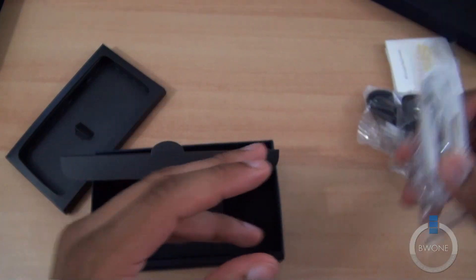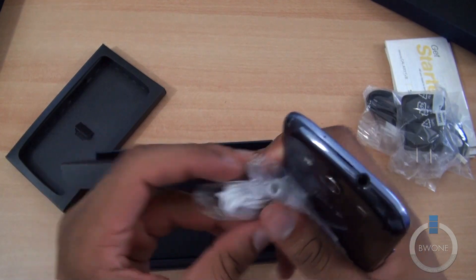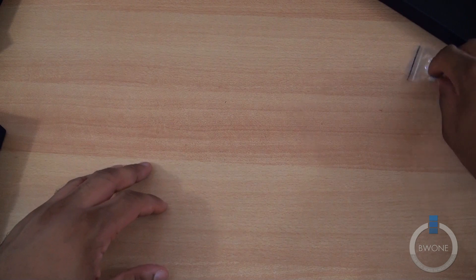You would hope they would maybe match the headphones with the blue here. I just don't get it. Anyways, let's go ahead and continue on with the unboxing.